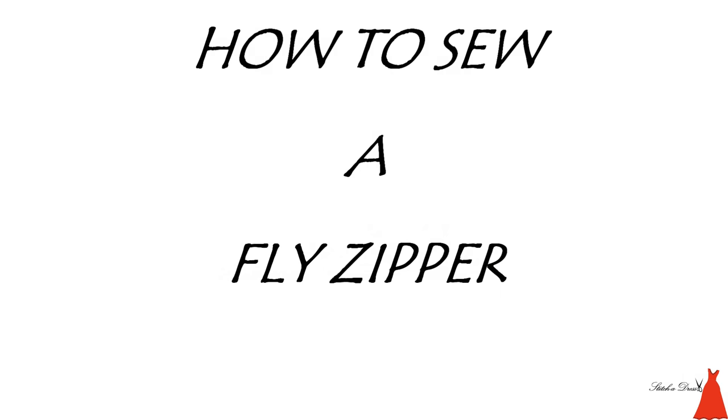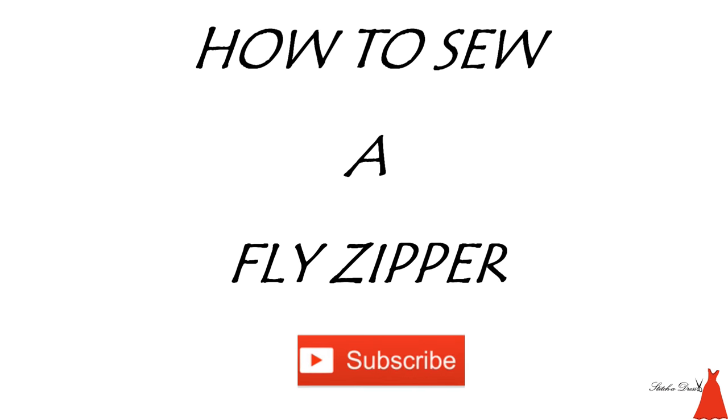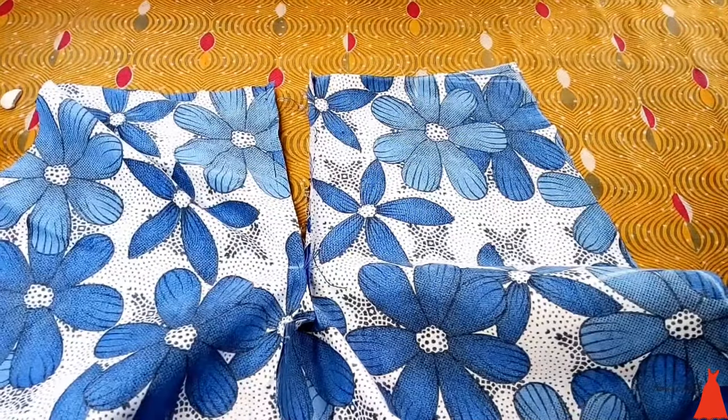Hi guys, welcome back to another amazing tutorial. Today's tutorial is going to be on how to sew a fly zipper. You can see this on shorts, skirts, and trousers. If you're not subscribed to this channel, please subscribe and click the notification bell so that whenever I post a video you get notified.